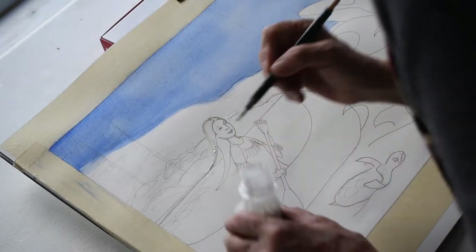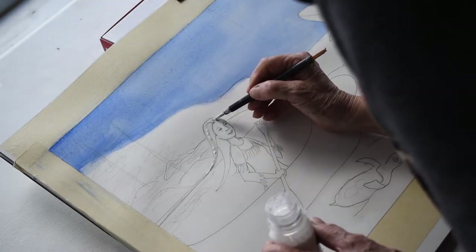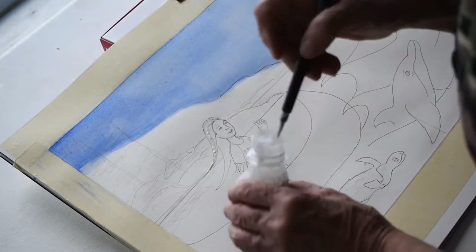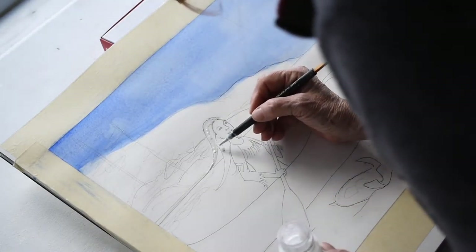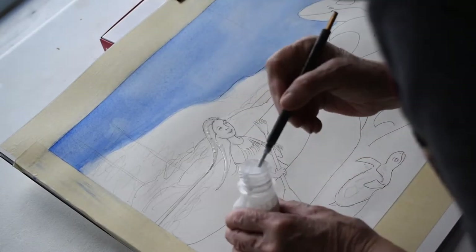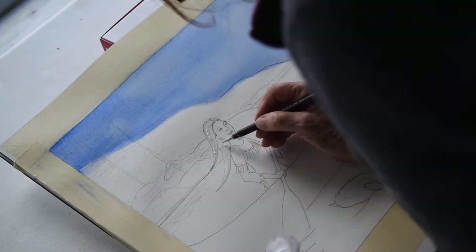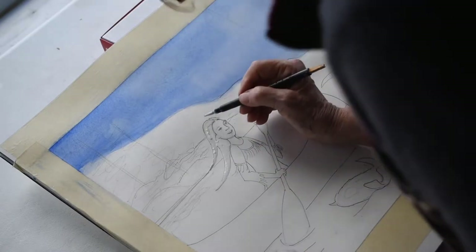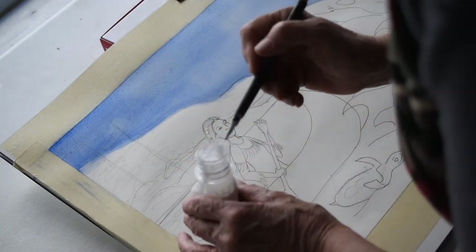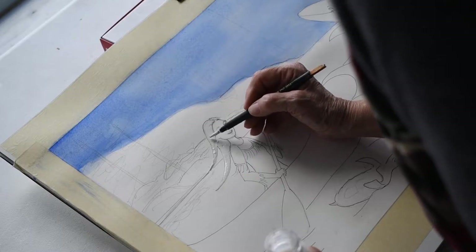I don't like to use a lot of masking fluid because it does buff up your paper just a little bit, so I'm going to be really careful and just do a little bit on the edges. I'm using a tool called the Incredible Nib — that's important because if you use masking fluid on a brush it'll actually ruin your brush. I'm just going to do the outline, and once that dries I can paint over it with my watercolor. It does get a couple of bubbles in it so you have to go back and make sure those bubbles are out.